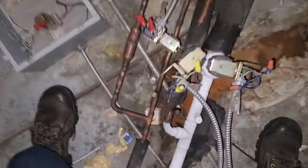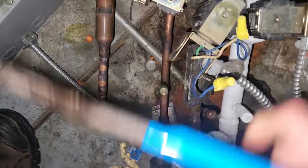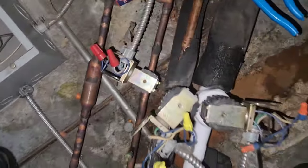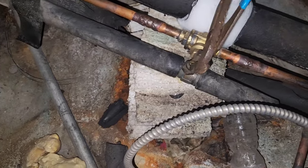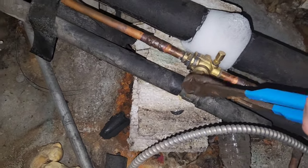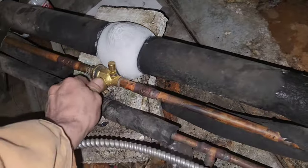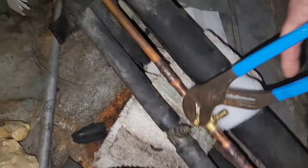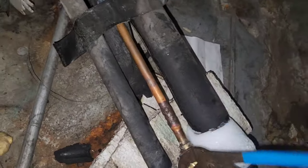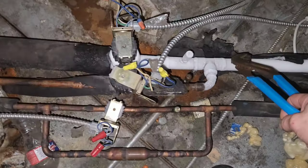So then up here we've got our liquid line, right there. Liquid line solenoid valve is energized. I have now closed the liquid line. I'm going to also close the hot gas line, just in case. And we're going to allow the rack to pull about all the refrigerant pressure out of that line.